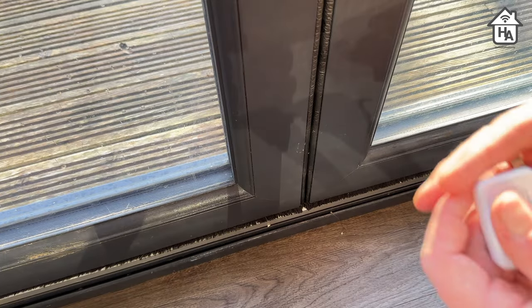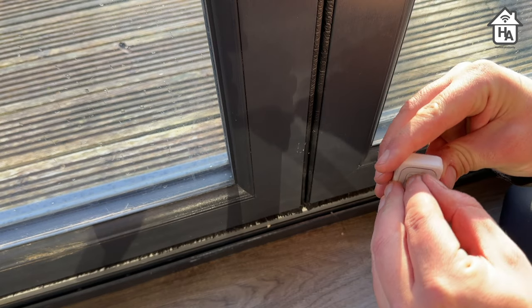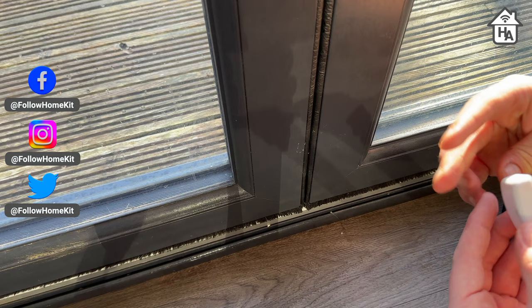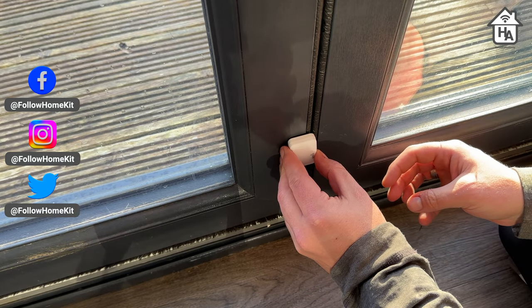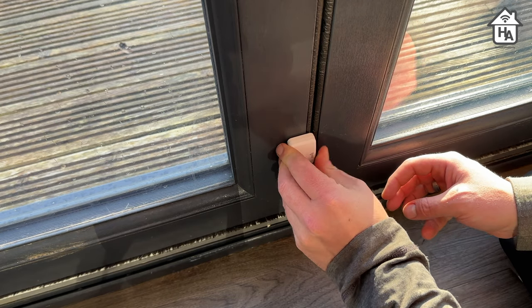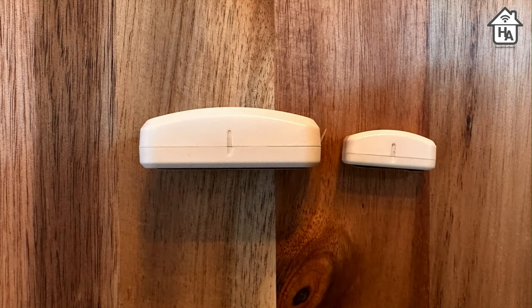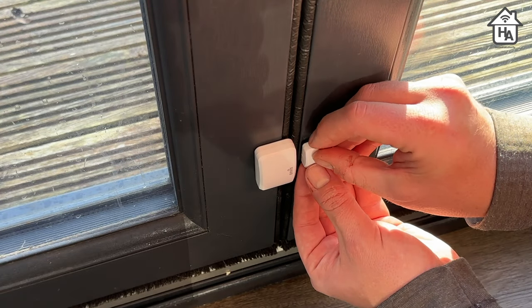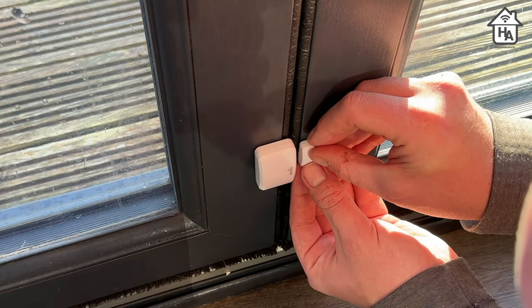Setting up the device is fairly straightforward. I decided to put these on my bi-folding doors to see if I left them open or not when I went out. All you need to do is attach one piece on the door and the other on the other side, making sure the alignment markings on each piece line up with each other. You may need to use the included spacers depending on your situation, but in my case I didn't need to.